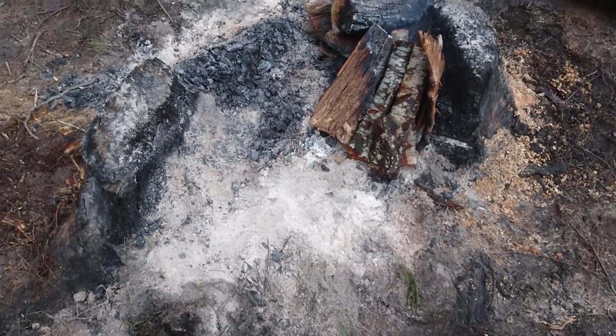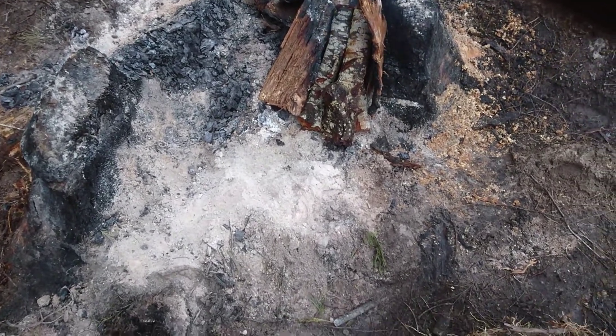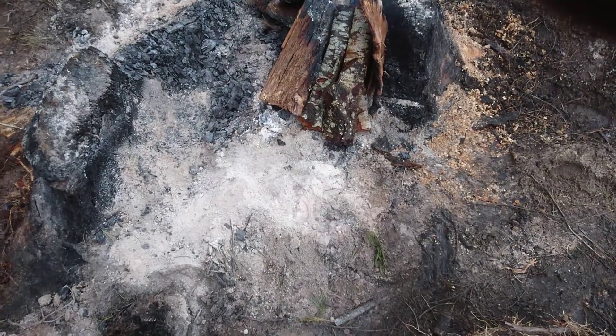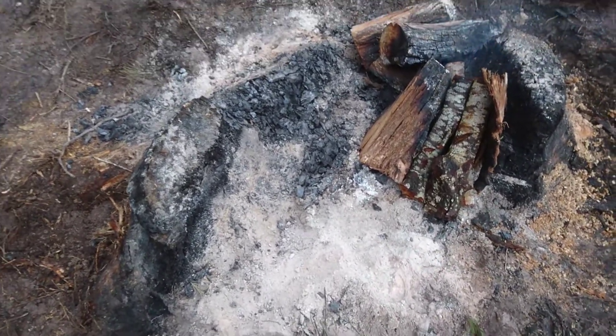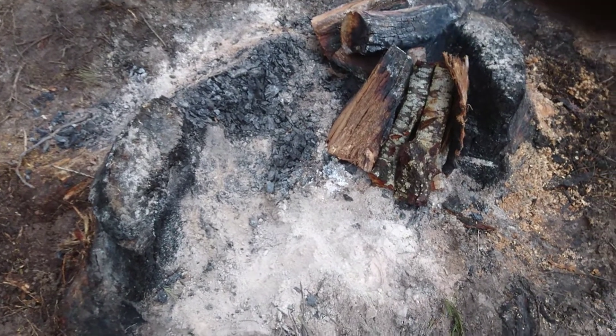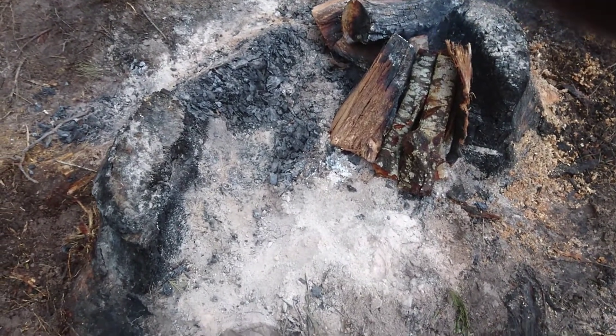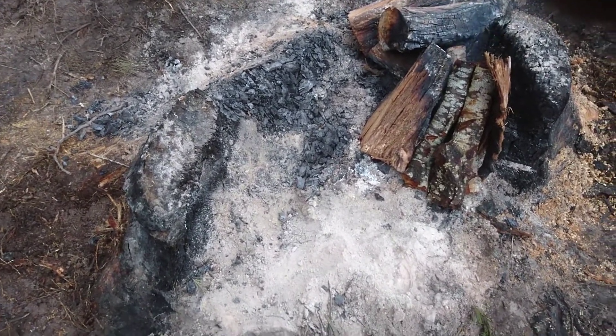It's been going for three days now. Fortunately, overnight it sort of goes out, but there's been a little pocket still smoldering, so I've been able to restack it and continue the burn.